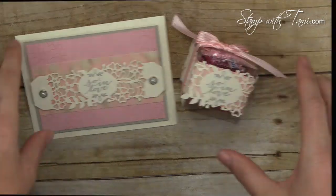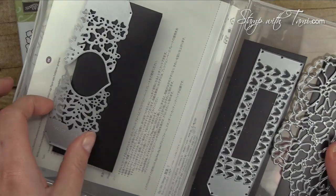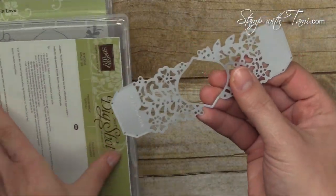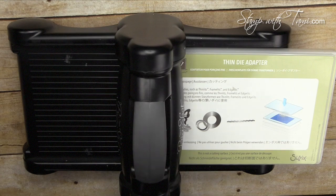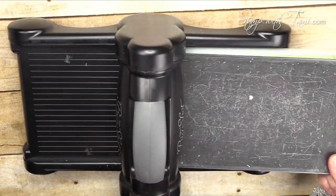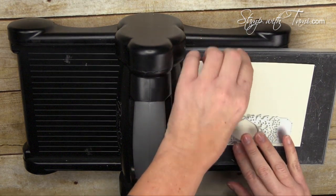We're using the Sew in Love stamp set and the matching Sew Detailed Thinlets — you get a little discount when you purchase these together in my online store. This is the die we'll be using. We have the Big Shot die cut machine with the platform that comes with it, the thin die adapter that also comes with it, a precision base plate, our cardstock, our die, and one cutting pad on top.